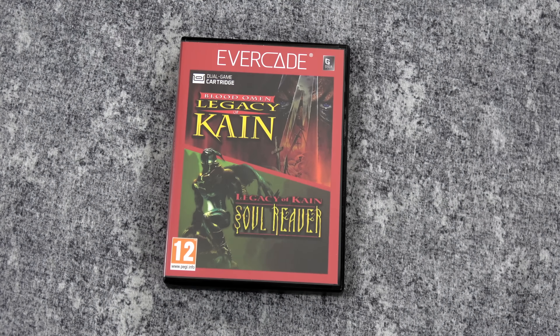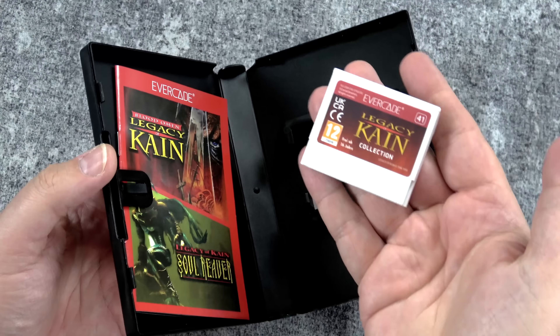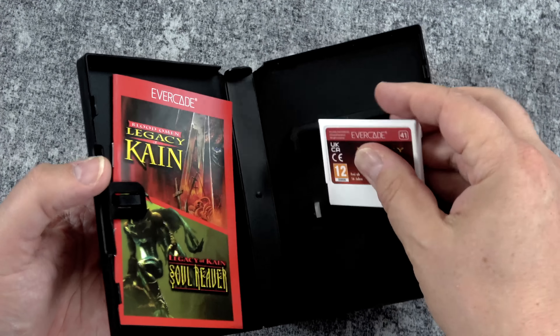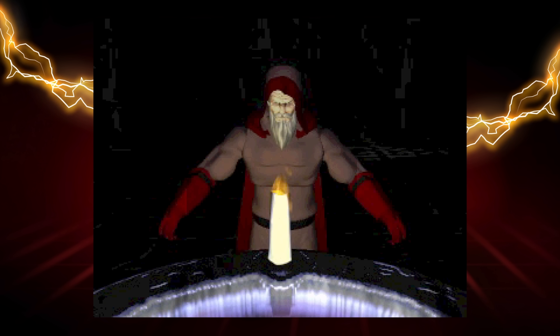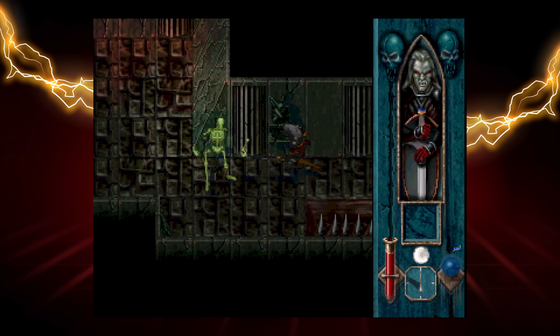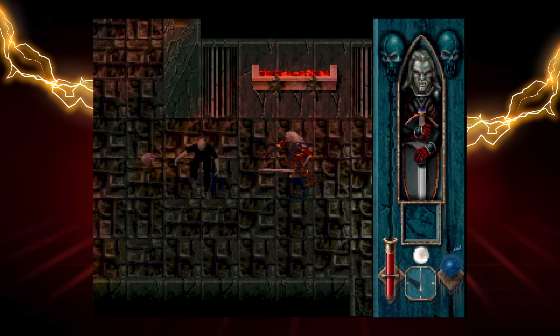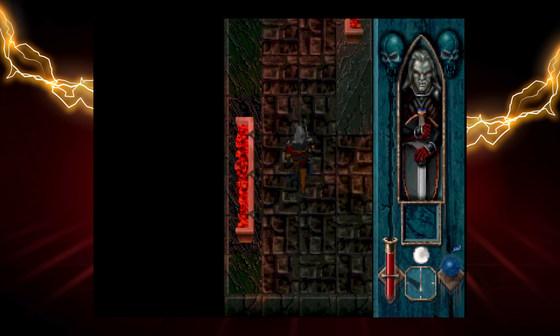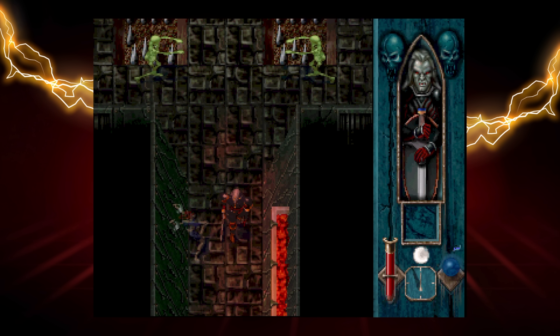This next cartridge I was very excited for because I haven't played either of these games in a while. Just like before, you get the games physically on the cartridge with a great manual. We're going to check out Blood Omen: Legacy of Kain. It's been a long time since I played this, and I forgot that this is a top-down action adventure game — kind of similar to Diablo. You hack and slash your way through dungeons and forests, gather pickups, solve environmental puzzles, and one of my favorite features is that you feed on humans for blood to restore your health — because obviously you're playing a vampire.